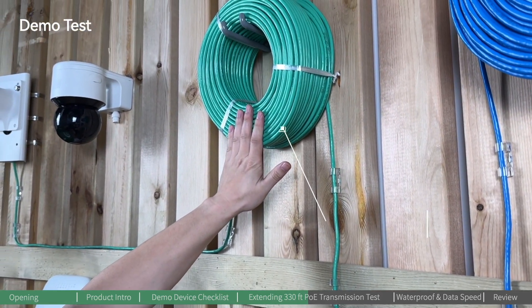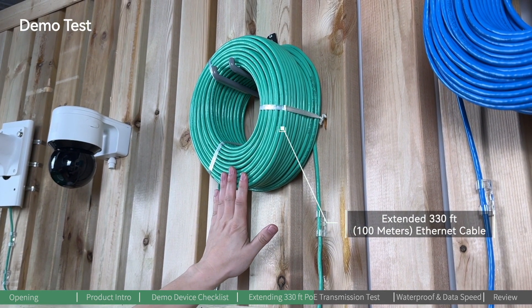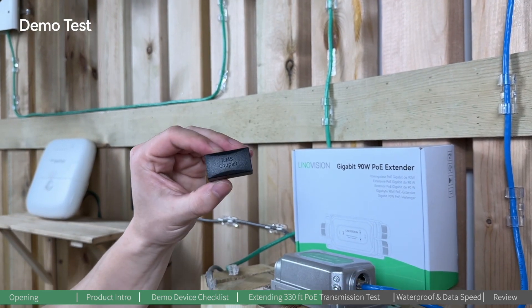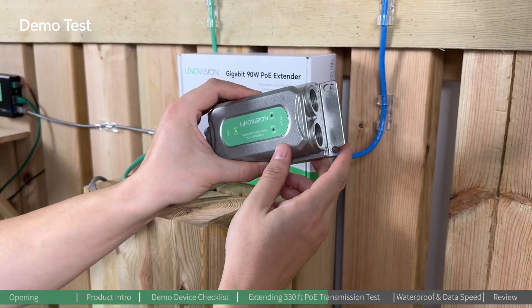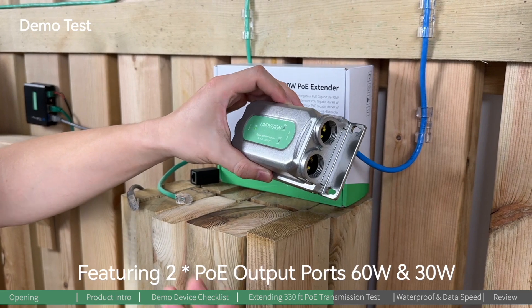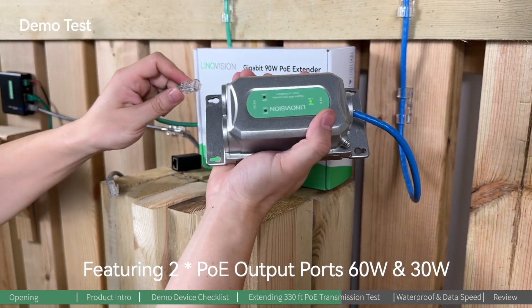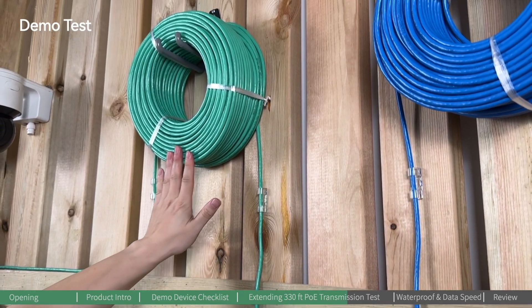Then we will connect the PTZ camera through another 100 meters of Ethernet cable. As you know, the PoE transmission limit is 100 meters or 330 feet, so we cannot simply use an RJ45 coupler — we have to use the PoE extender. This PoE extender features two PoE output ports: 60 watts and 30 watts. We're going to connect the 60-watt port to the PTZ camera through the extended 100-meter Ethernet cable.